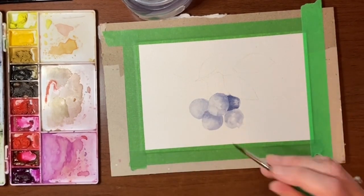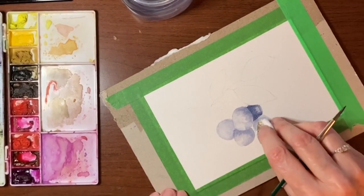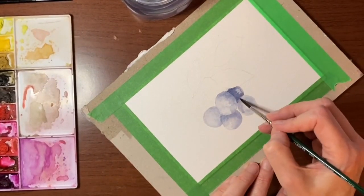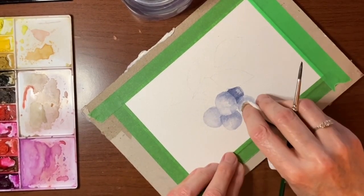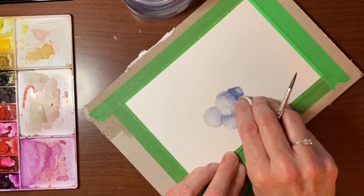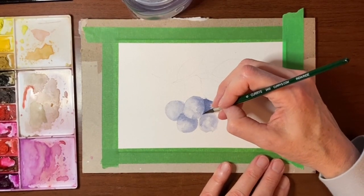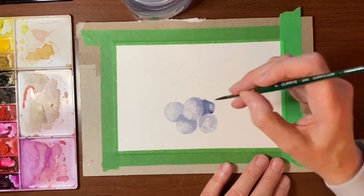I needed that to define that hard edge there. I'm not big on this — I want this one to be in front of that one, so I'm going to kind of lift this. I'm just going to scrub at this a bit to lift that pigment up and get a better shape there. Then I'm going to go into the heavy pigment and redefine this curve.